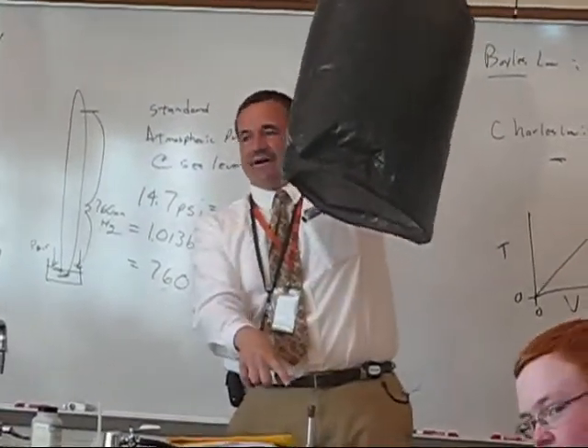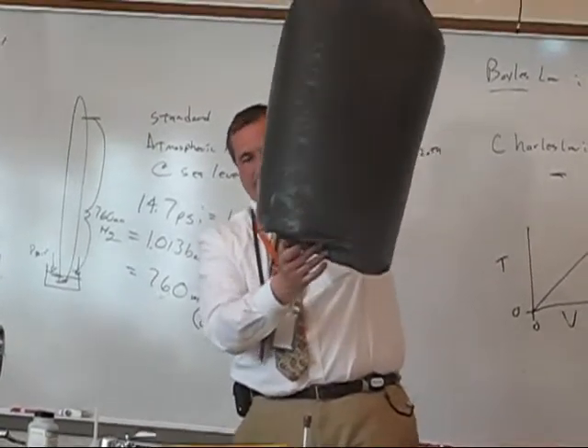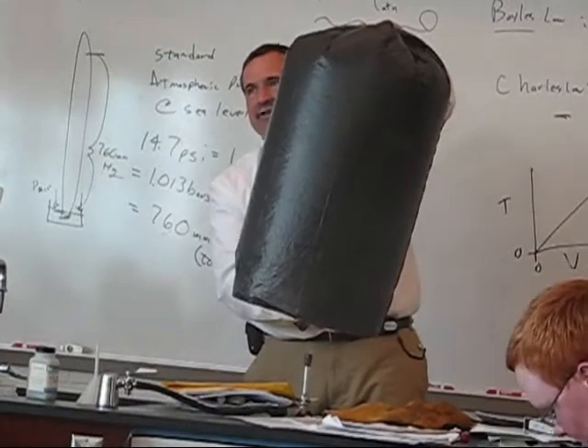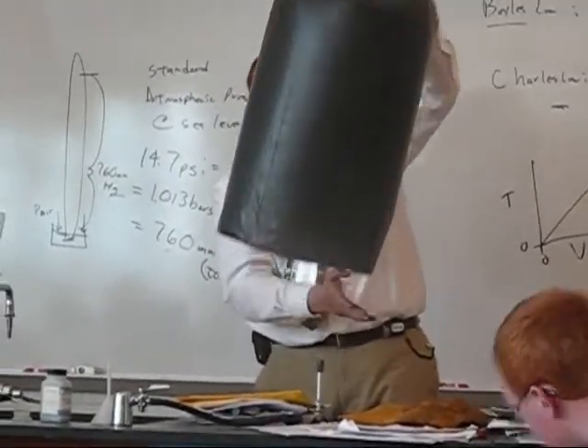Here we have fire. Here we have a bag. I'm going to put the bag over the fire. Notice that the bag is filling with air — the air is expanding. Charles' Law at work. If I let go, the bag floats away!